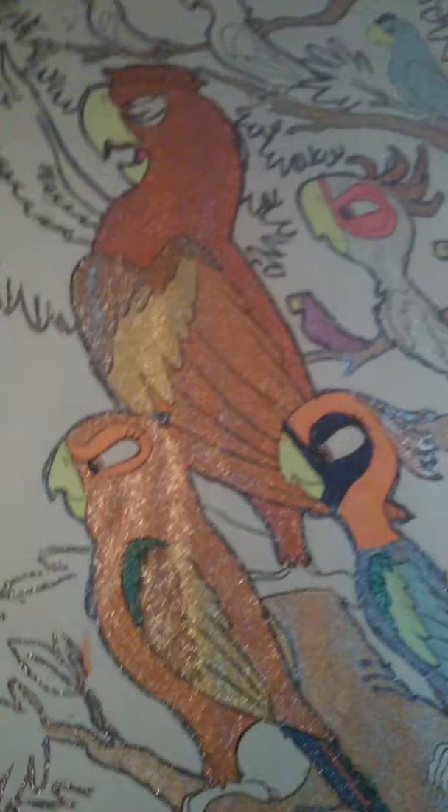They even have multi-colored ones. You can see the hint of green into the blue. They're really pretty. This is what the glittery ones look like, and the regular ones. They color really pretty.